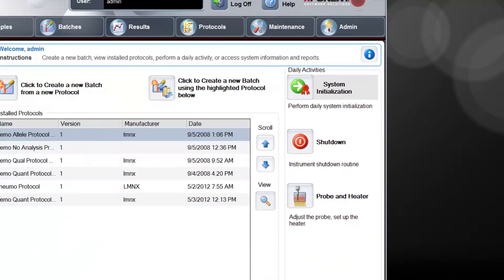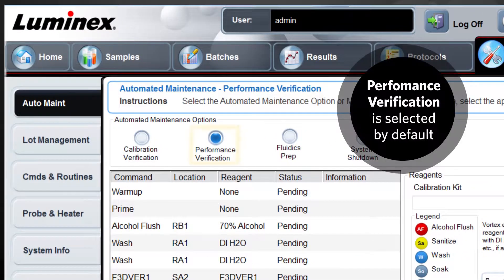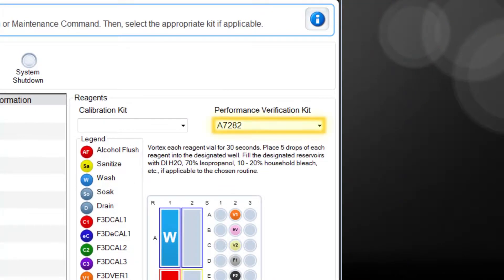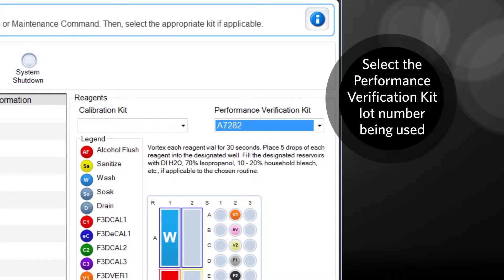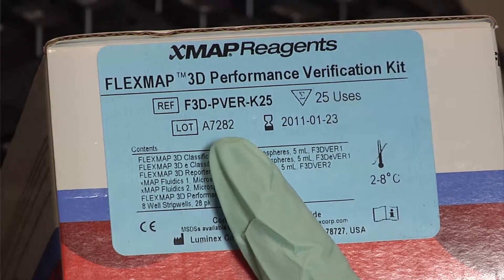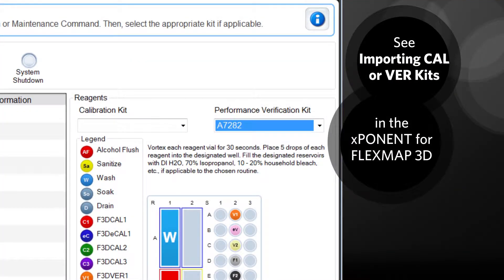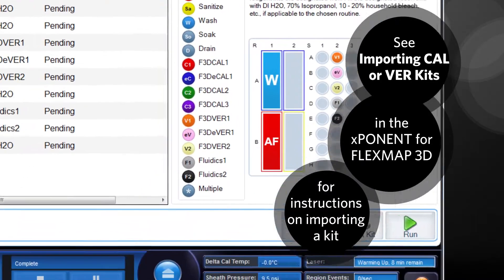This will take you to the auto maintenance tab on the maintenance page. The performance verification radio button will be selected by default. From the performance verification kit drop-down box, select the kit number you are using. This number is located on the reagent vials and performance verification kit box. Note: see importing CAL or VER kits in the Exponent for FlexMap 3D Software User Manual if you have not imported any performance verification kits.